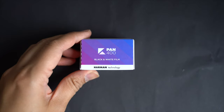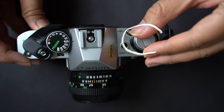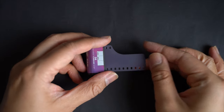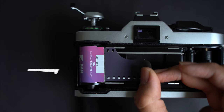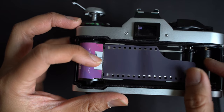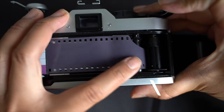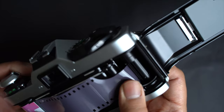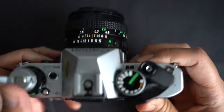To load film, find the rewind knob on the camera's top left and pull it up to release the back cover, giving access to the film chamber. Place a 35mm film canister into the left chamber with the flat side oriented downwards. Gently draw the film leader out towards the take-up spool on the right, attach it to the spool slots, and shut the back cover until it clicks.